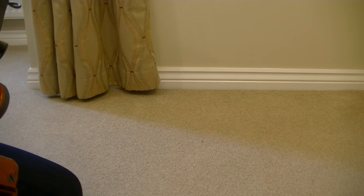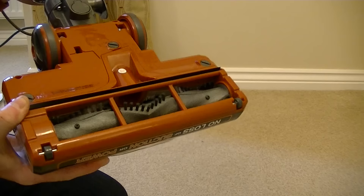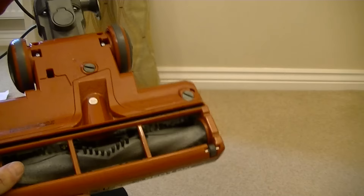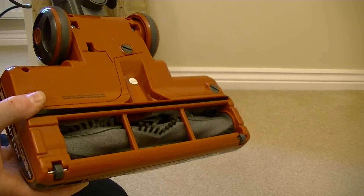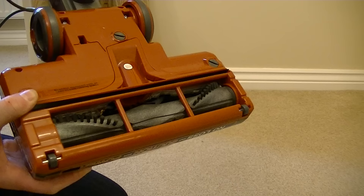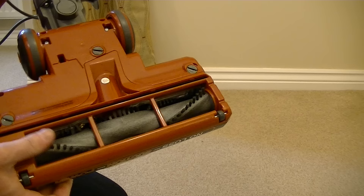On the first setting the brushes should be going at a slower speed. I don't believe they turn off altogether — they do run slower. That is very slow. Obviously you don't want the brushes rotating at a high speed as it can scatter the dirt on a hard floor. But that's slower than I expected it to be. So that's setting one. Now setting two, for carpets, the brushes will rotate at a higher speed. You can really hear the motor kicking in when you flick it onto setting two.